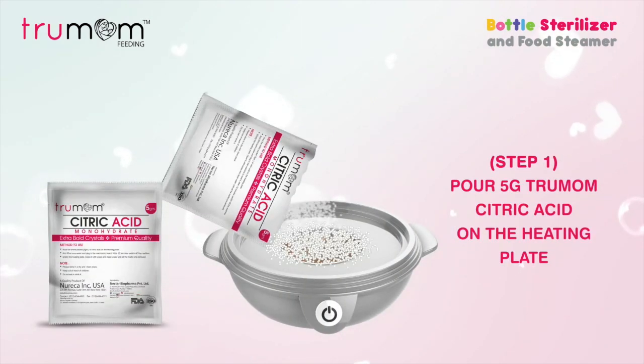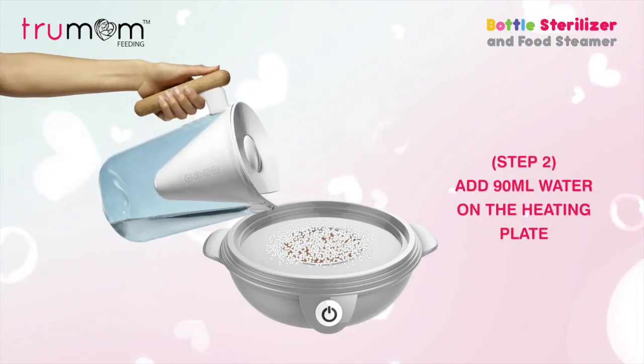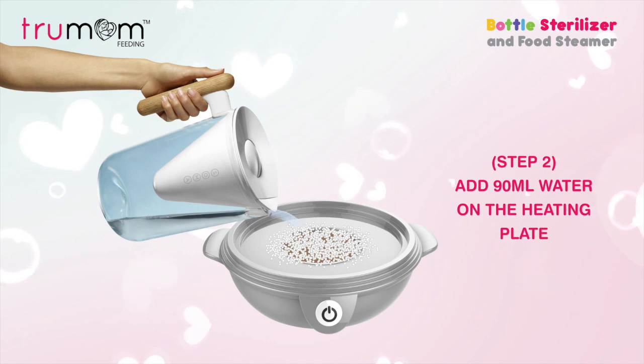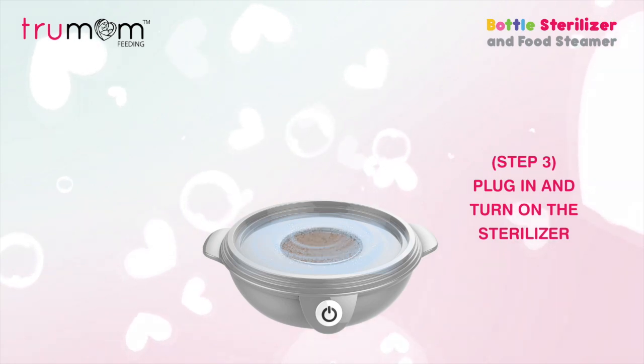Step 1: Pour 5 grams of citric acid onto the heating plate. Step 2: Add 90 milliliters of water on the heating plate and leave it uncovered. Step 3: Plug in and turn on the sterilizer.